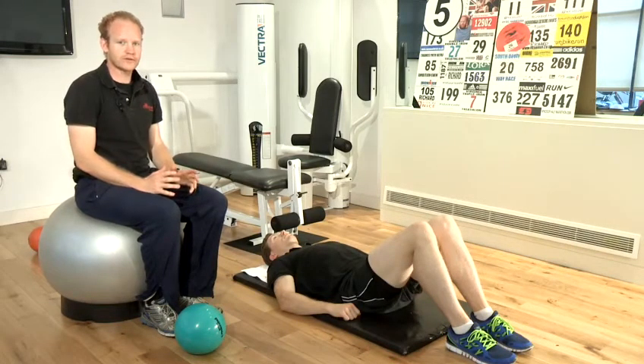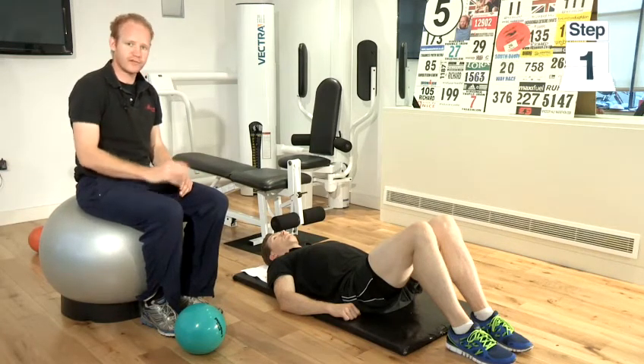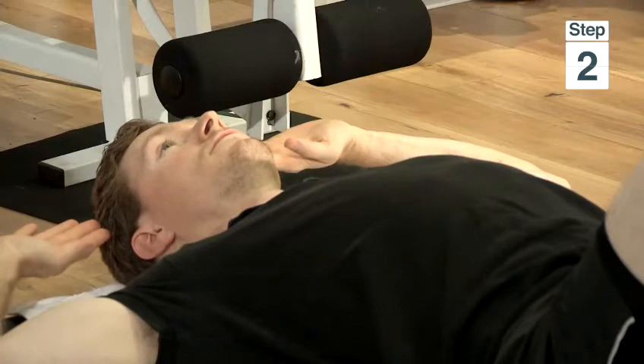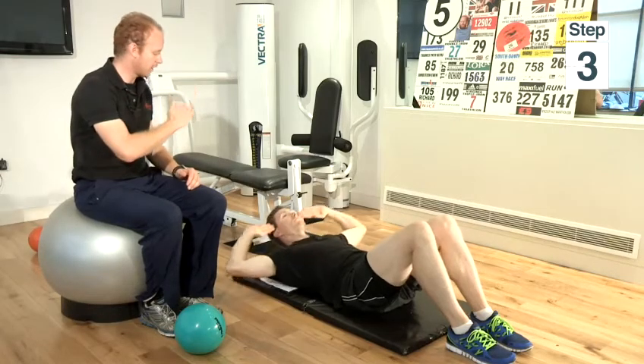It focuses on three different exercises. Step one is lying flat on your back, legs bent, feet together. Step two is hands beside your head, keeping a nice big gap between your chin and your chest. And step three is simply just lifting your shoulders off the floor and then coming back down again.